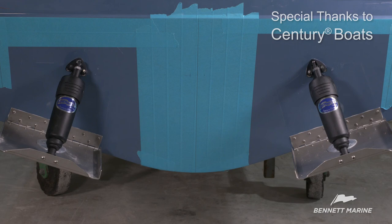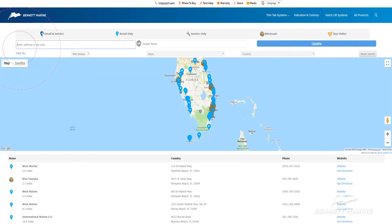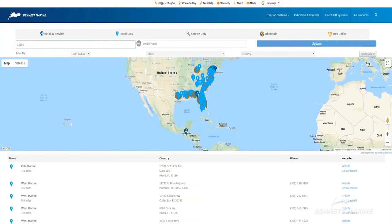If you have any questions, please refer to the manual. Remember, if at any time you feel like you're in over your head, contact an authorized Bennett Marine retailer for assistance. Thanks for watching, and happy boating.